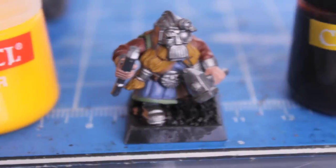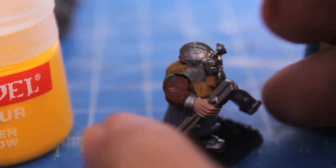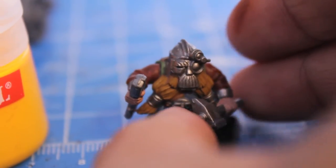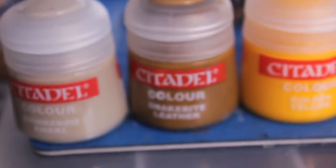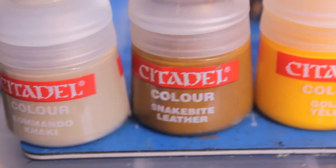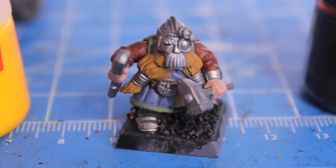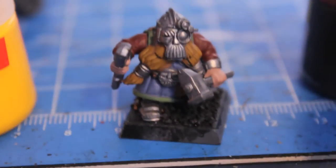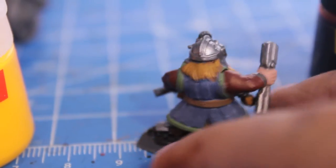So here is my blonde haired dwarf. I'm now going to add a little bit of Commando Khaki. So I've got three colors now for blonde: Snakebite Leather as the base, a touch of Golden Yellow, and a little smidge of Commando Khaki. If you want to remix and find your own levels for how you want to do it, that's totally fine. I'm going to mix those together and add it on now. This is just after the last application which was Snakebite Leather with a little bit of Golden Yellow.